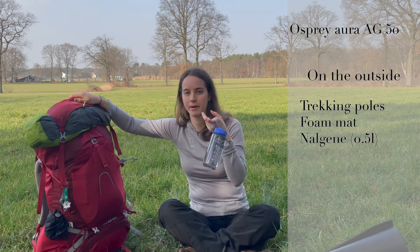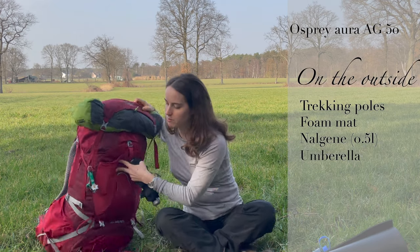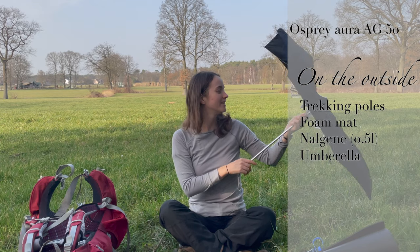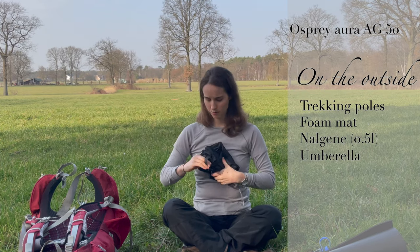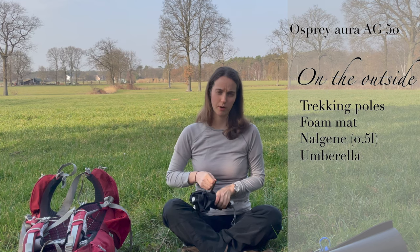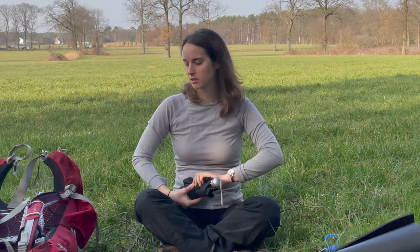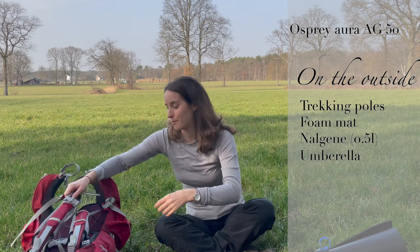Then I've got my Nalgene, my water close by. And my umbrella. It was a last minute decision to bring this — I was like, just my rain jacket will be more than enough. But then the last five minutes I was like, oh well, I'll just bring it. I was so, so happy I did.